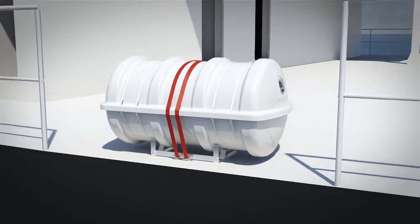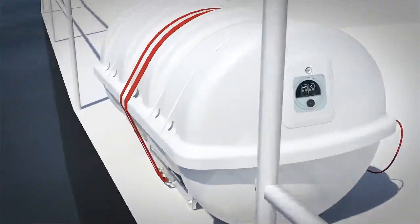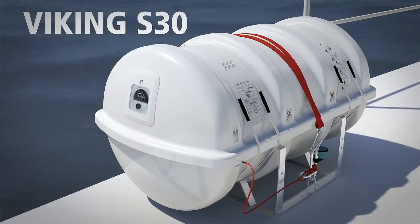With thousands of units sold and serviced around the world, Viking S30 life rafts with extended service intervals are your best choice.